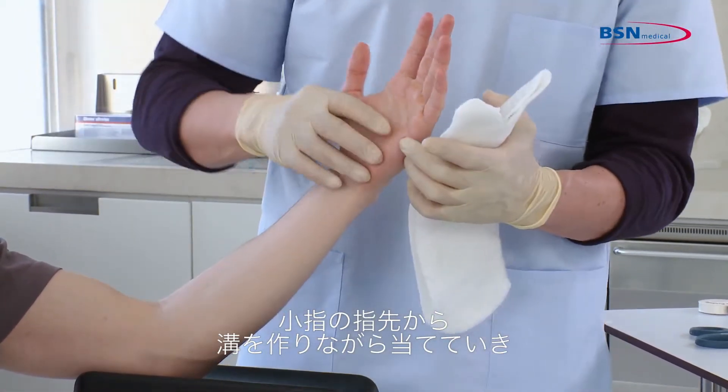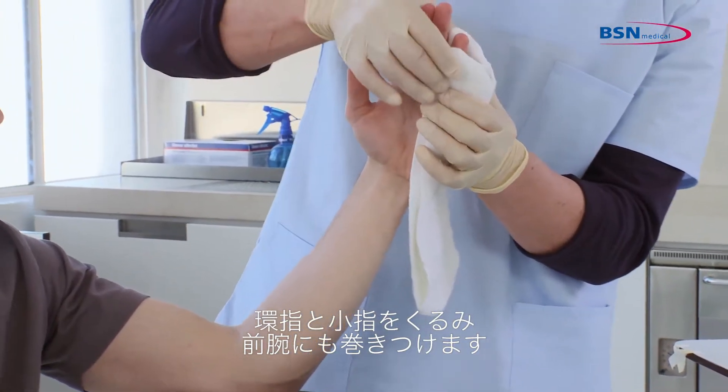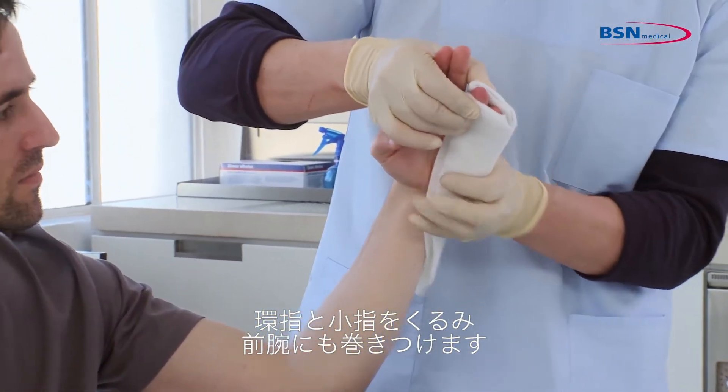Start at the tip of the fifth finger, creating a gutter. Hold the splint around the fourth and fifth finger and fold it around the arm.